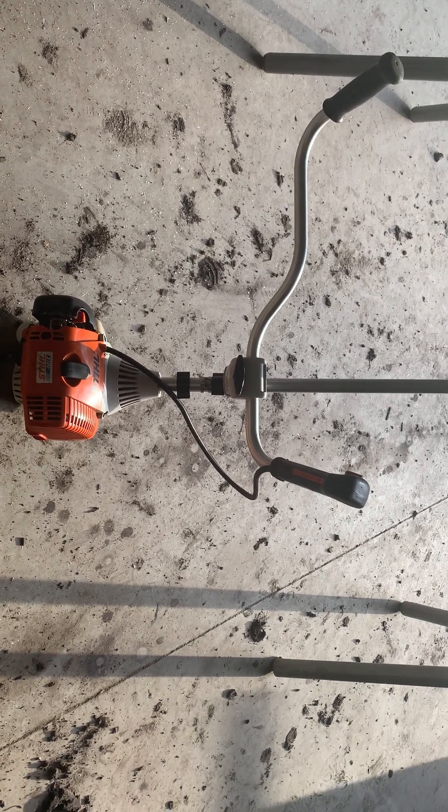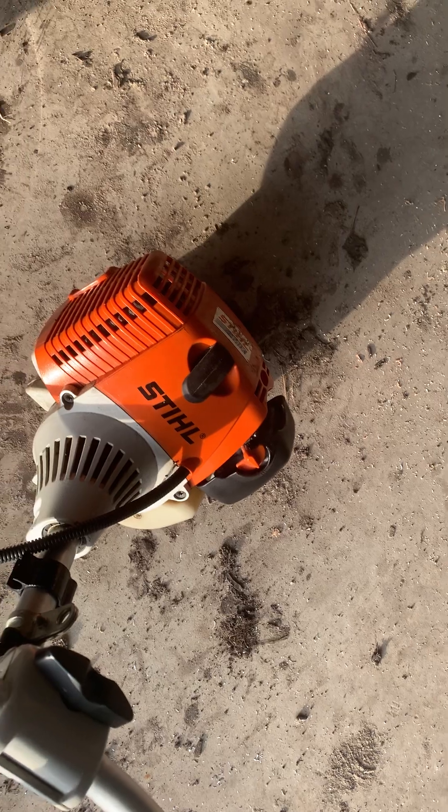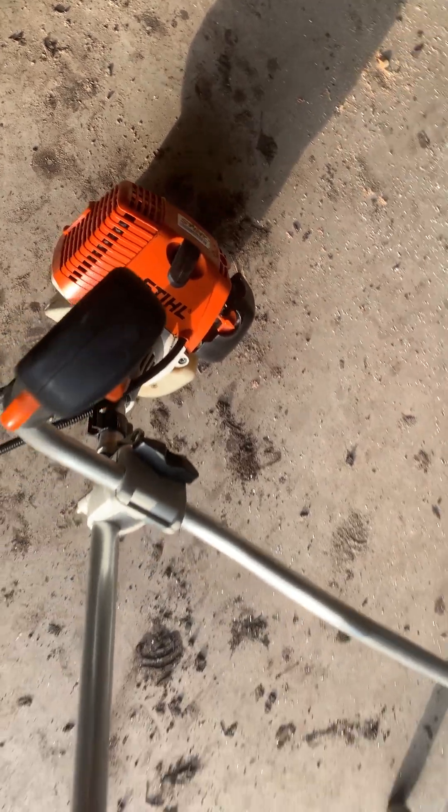I bought this Stihl FS 110 for $200 used. The guy sure didn't use it much — it's absolutely mint. I bought it for use as a brush cutter.